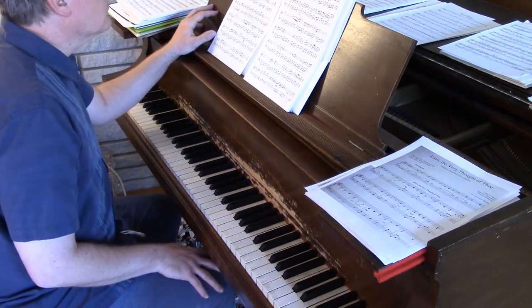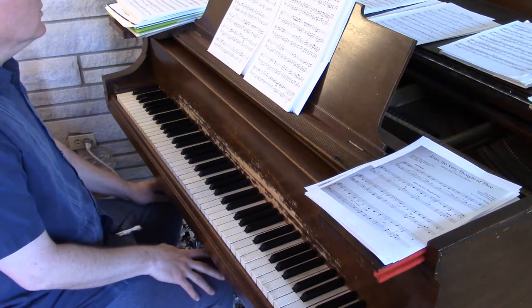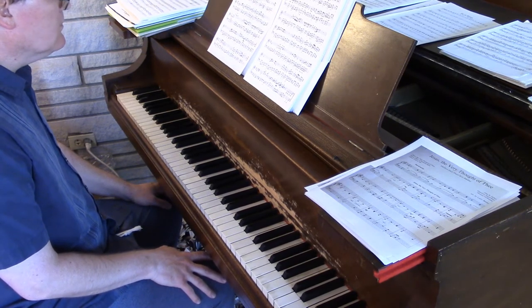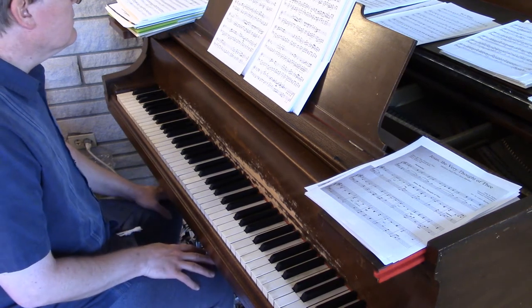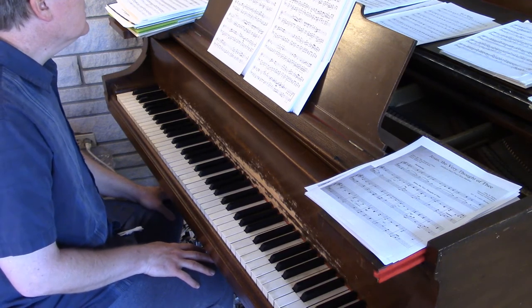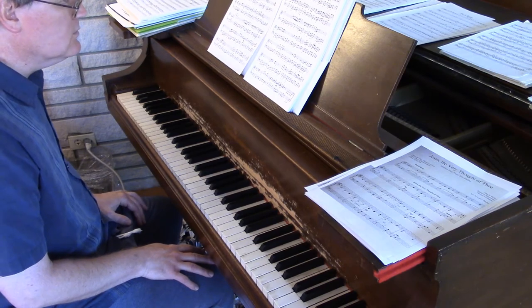I think that takes care of most of the quirks in the left hand, so that covers the main issues for both pieces. Feel free to email me if you're having trouble with a particular spot, because I have performed Pratt City Blues before without too much trouble. There are definitely solutions for any problems you encounter.